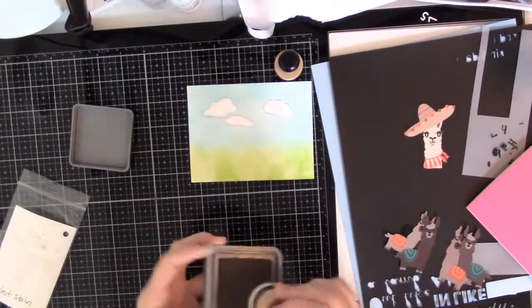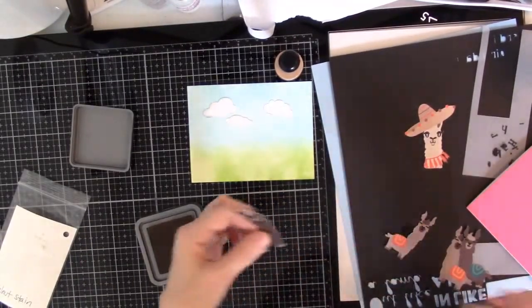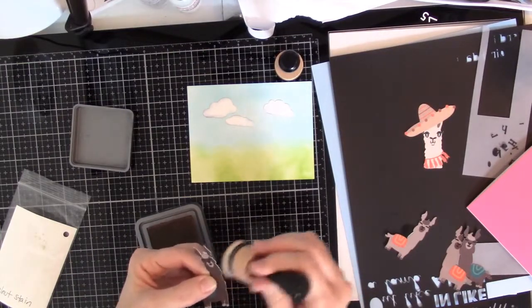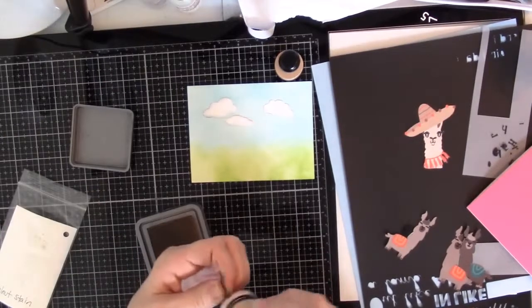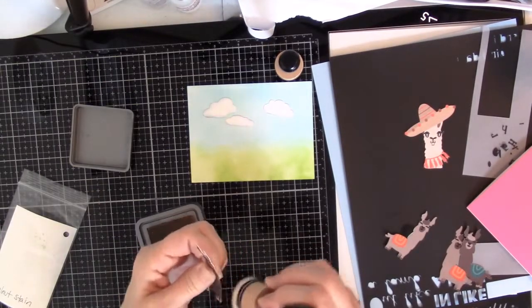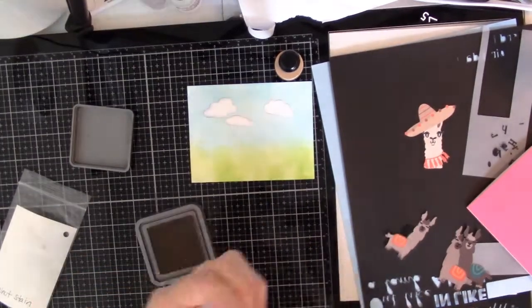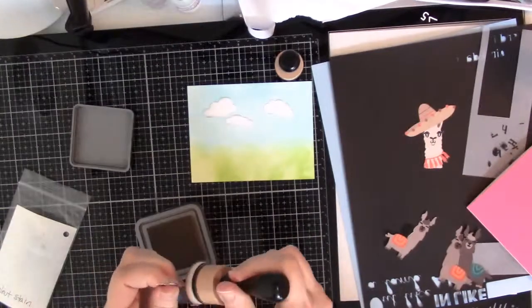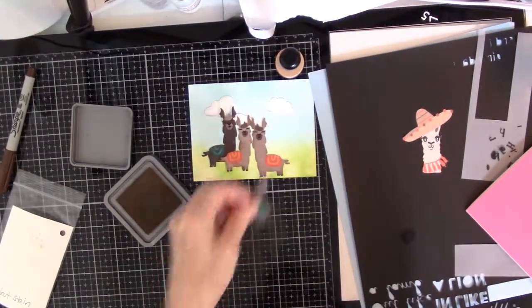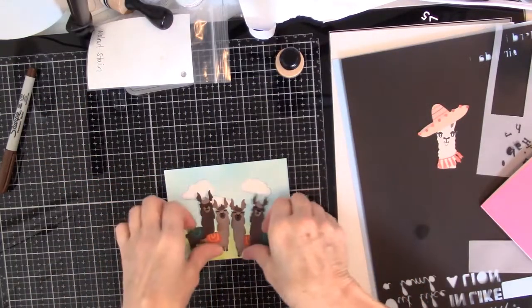I found my Walnut Stain ink. Let's see how this goes. Oh, yes — I think it is looking better. There, that looks better.